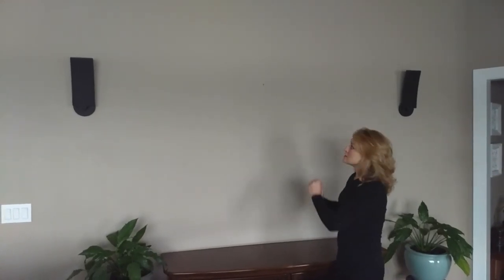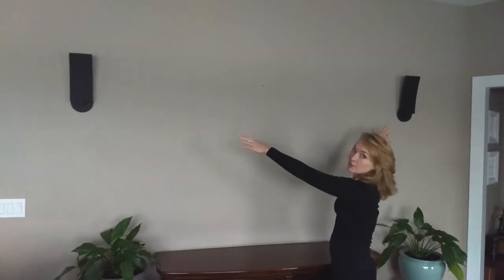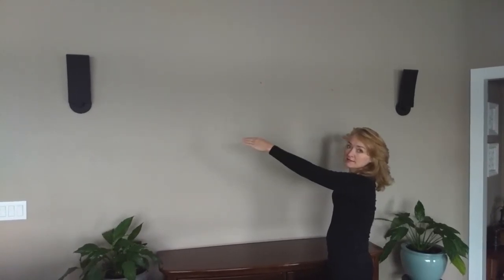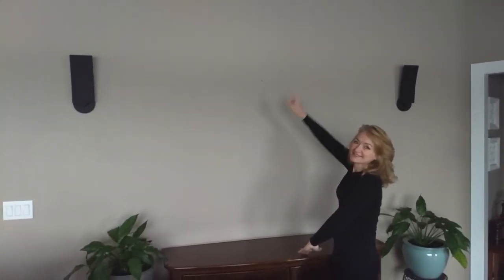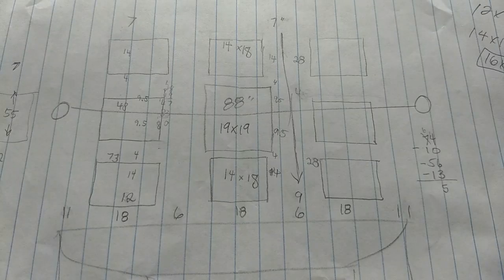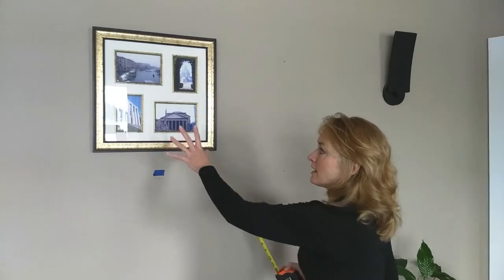We had some pictures on this wall and we knew we wanted to change it up to more of a gallery style, so we took everything off. We're working between the two light sconces, the ceiling, and the buffet cabinet. Before you get started, drop a plan similar to what I have here — I've got my buffet at the bottom, my ceiling at the top, and my two sconces in between. Get an idea of where you want your pictures on the wall.